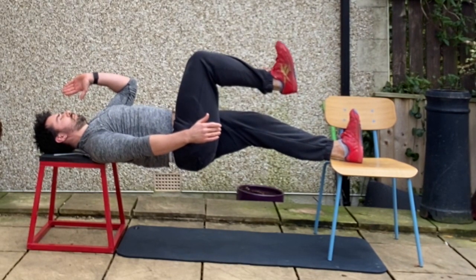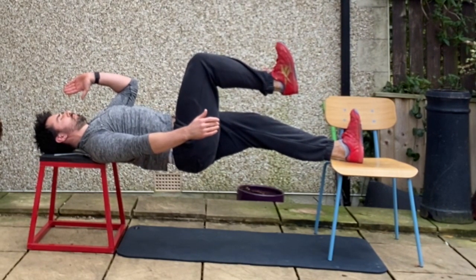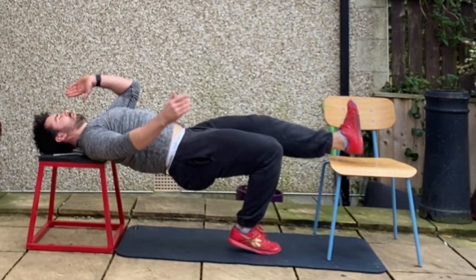From there, extend those hips through, keep that leg nice and straight, big deep breaths in through the nose, big exhales, holding for the prescribed length of time before changing sides.